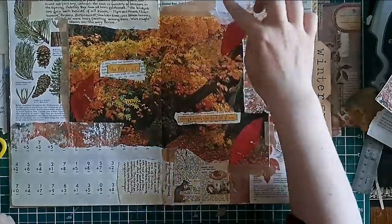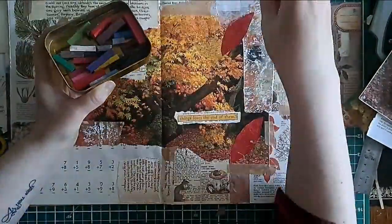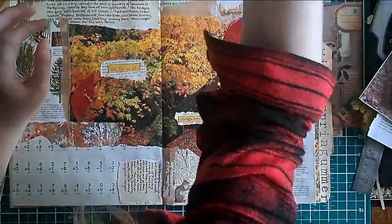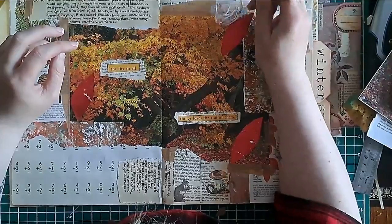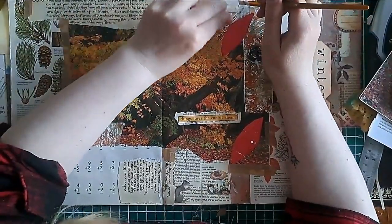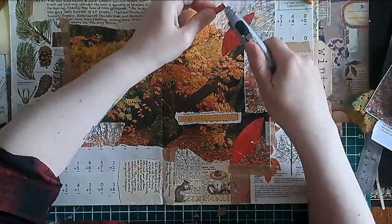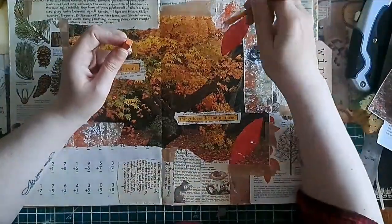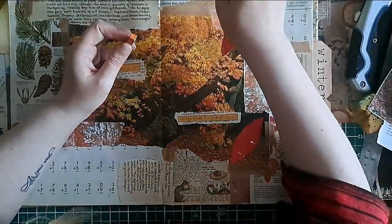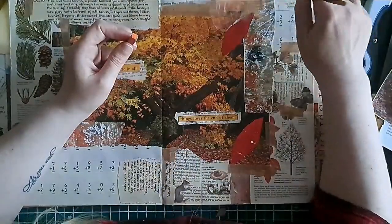Here starts my mistake — and I haven't made this mistake yet in any of my other layouts. For some reason this time I decided I was going to try and work with glossy images, and instead of putting gel matte medium and clear gesso on first, I was going to work directly on the piece of paper and leave it glossy. I can tell you I will never be doing that again, because I didn't like how it came out on the page.